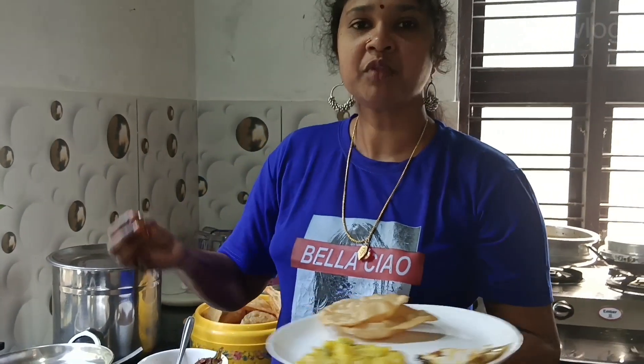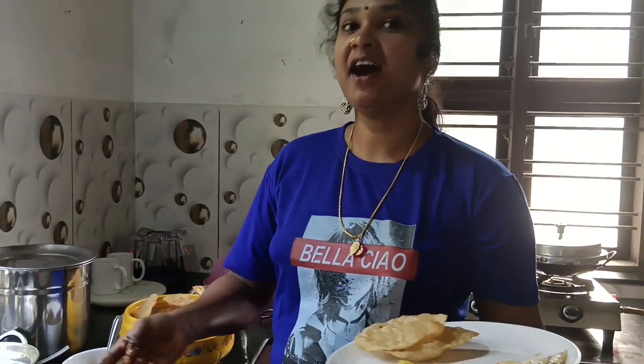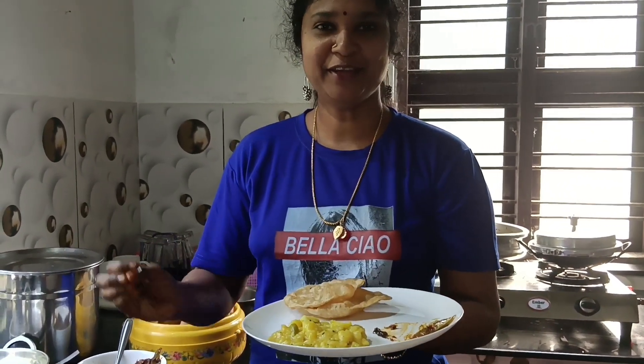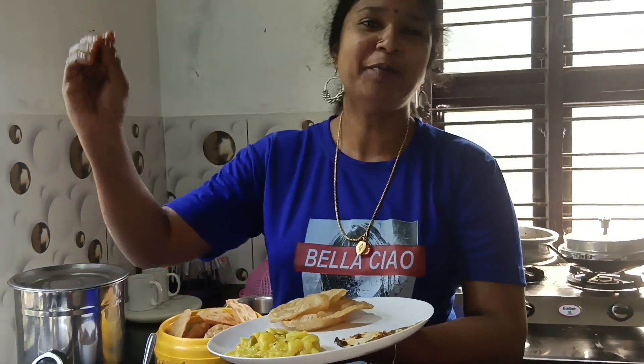It's very special to eat. It's not the best thing you eat every day. That's the best thing we're going to eat today. Let's see if you can eat it. Bye!